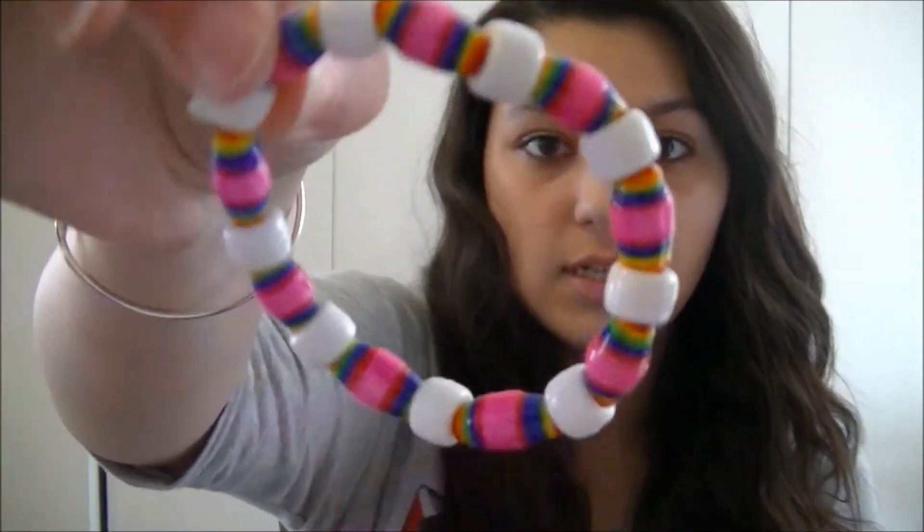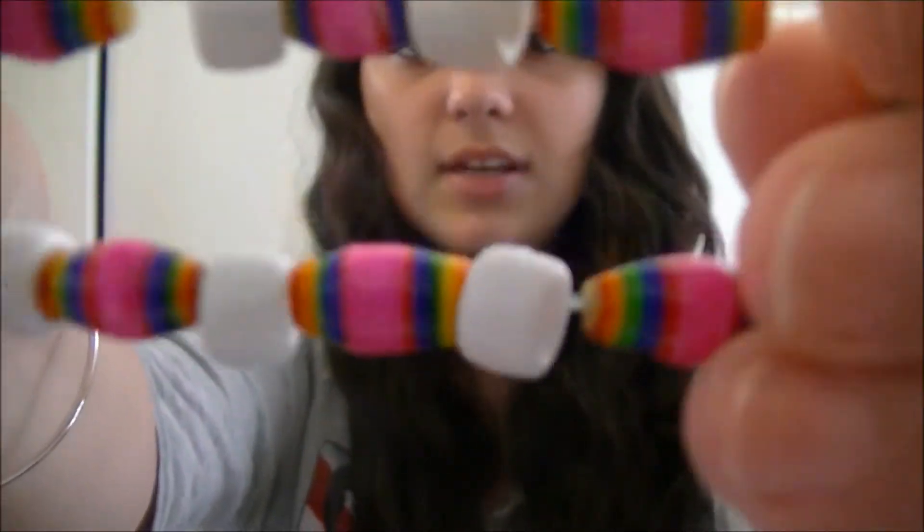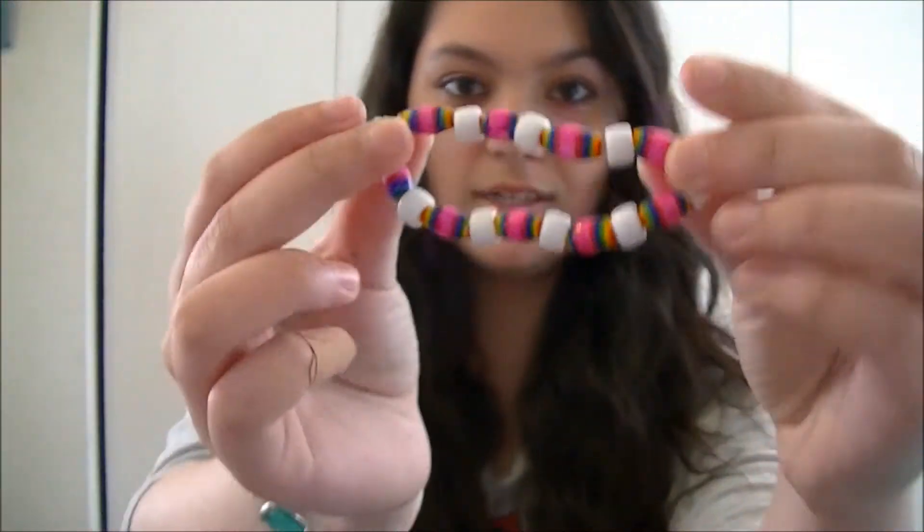I also made this bracelet, which is non-duct tape — it's made out of rainbow paper beads. I made them all myself. It's just this rainbow bracelet.